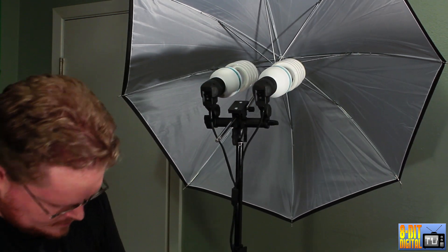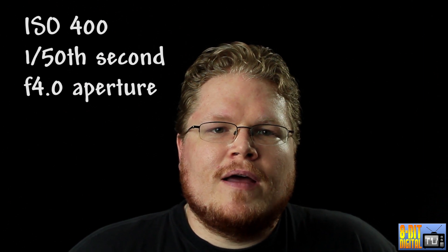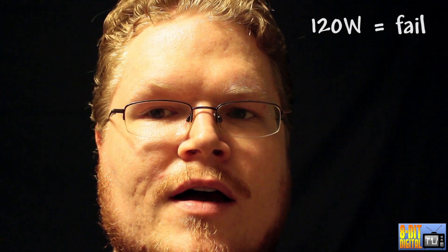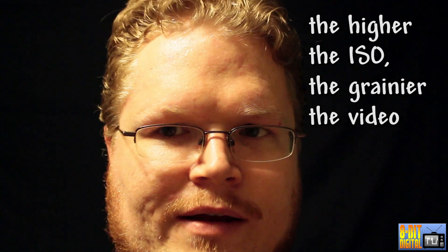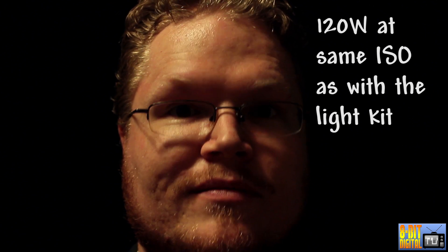There are switches on the back to turn it on — be sure to get the bulbs in before you plug it, then flick on the switch. I set it up with the fully open umbrella with both lights on, and another umbrella that's partially open as a kicker light, while the close one is the key light. With just those two lights, I've got ISO 400, 1/50th of a second at f/4.0. Compared to just a 120 watt ceiling bulb at ISO 1600, which is very grainy — that's why you need all these extra lights.